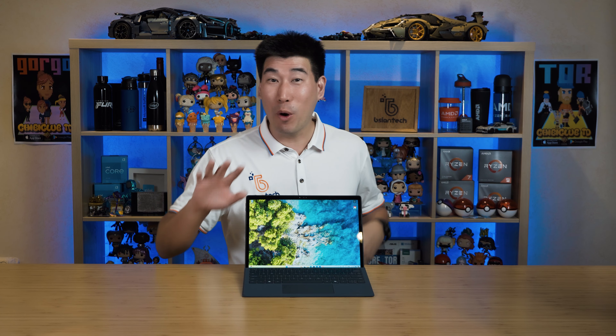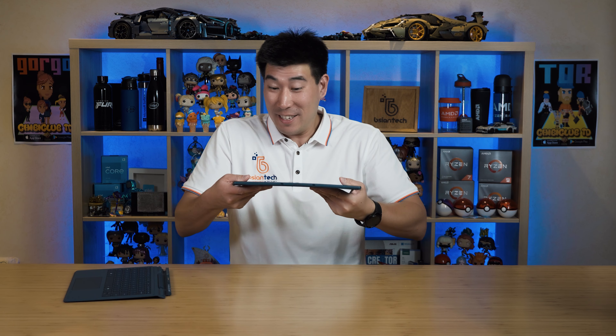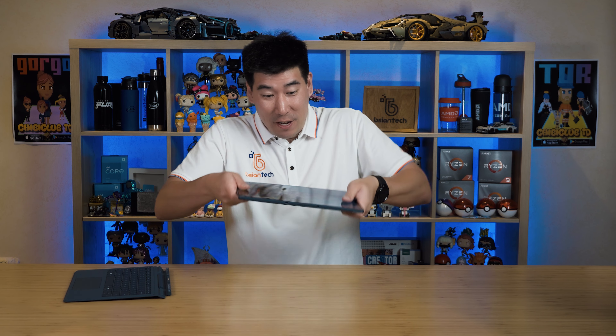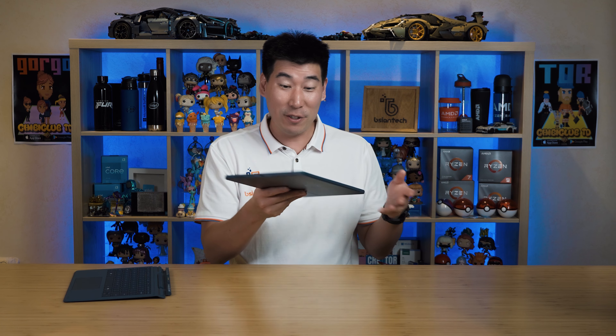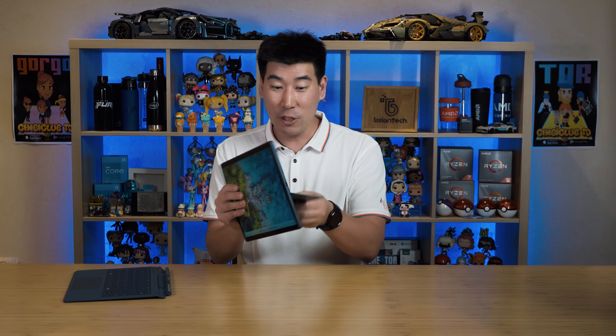To test the build construction - something you probably won't want to do, but I'm going to do it anyway - we're going to try to bend and twist this thing. It takes quite a bit of grunt, and even with a fair amount of force it still feels really structurally strong. Dell have done very well here.